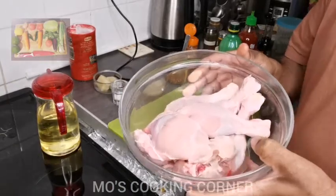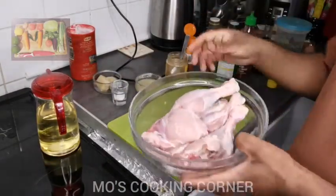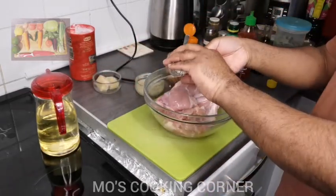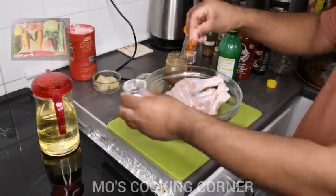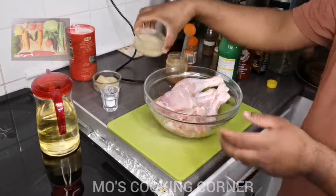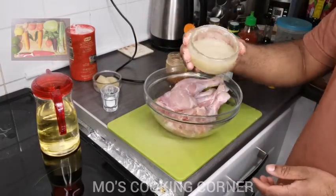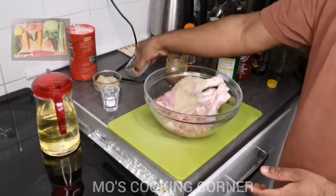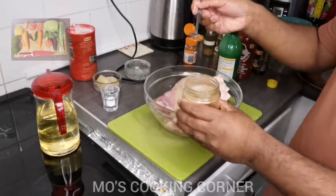I'm going to start the peri peri chicken. Here I have one kg of chicken leg. First, I put one teaspoon of salt, then some garlic and ginger sauce, and now some crushed chili.